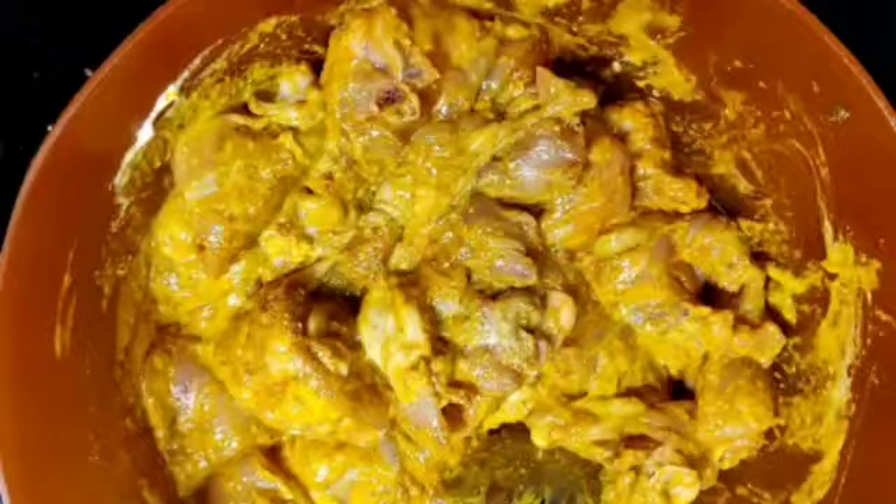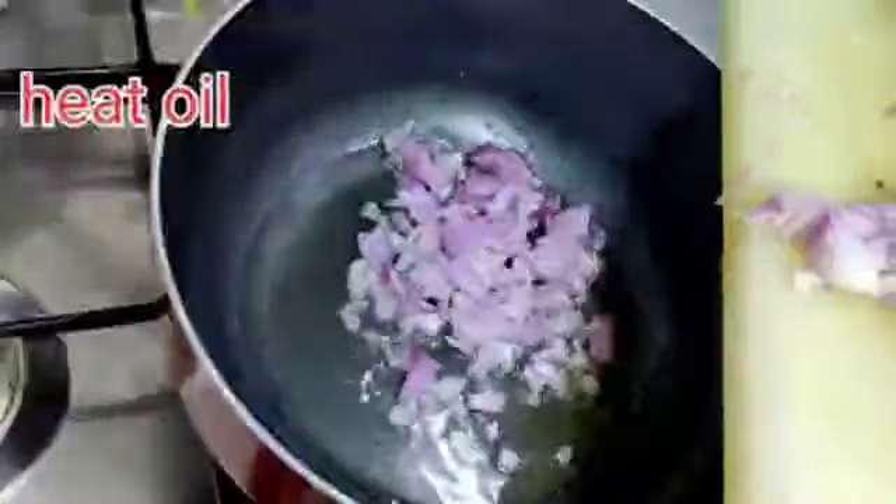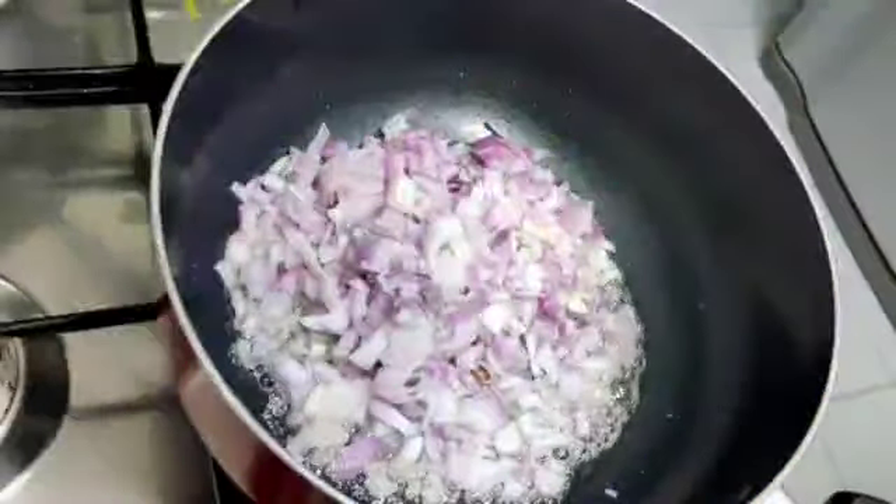Pour the chicken in at about 1 to 2 degrees temperature.